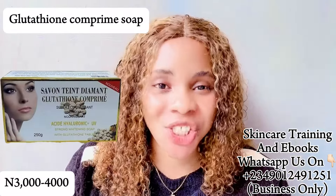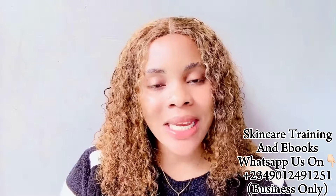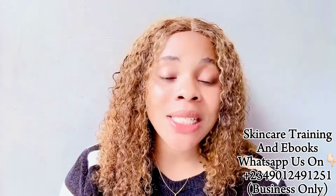The next and last soap is the Glutathione Comprime Soap — and this is my favorite. I love this soap so much. It does the work: it helps to lighten and whiten your skin with longer use, it has a nice fragrance, it gives you smooth, soft, baby skin, and it also helps to exfoliate your skin. When getting it, make sure to get the original. It is not going to bleach, damage, or cause any harm to your skin. Another beautiful thing about it is that it lightens the skin very fast and it's an anti-aging soap.